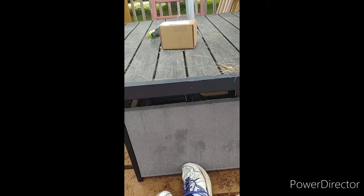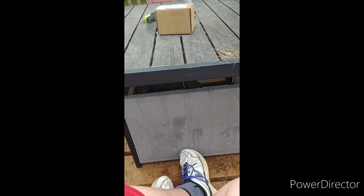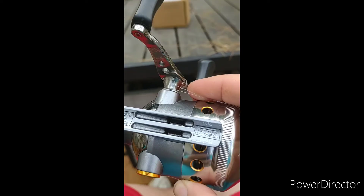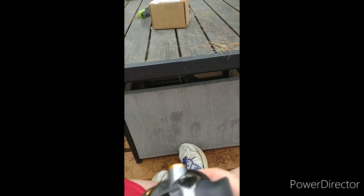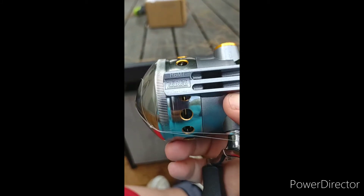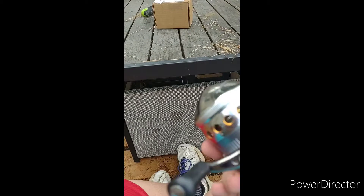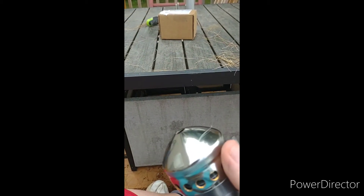So I emailed Zebco and explained that I've had it a couple, two or three years. I don't have the receipt to prove when I bought it, but I sent them pictures of the model number off the handle. And it turns out this particular model has a lifetime warranty on it. So that should be a replacement cap — we're going to find out together.